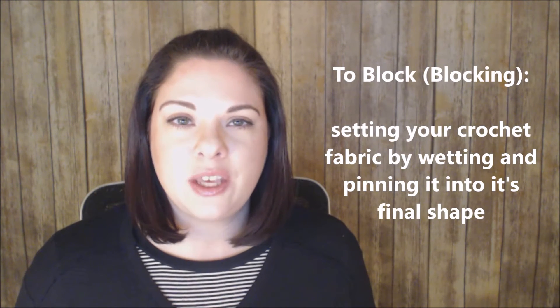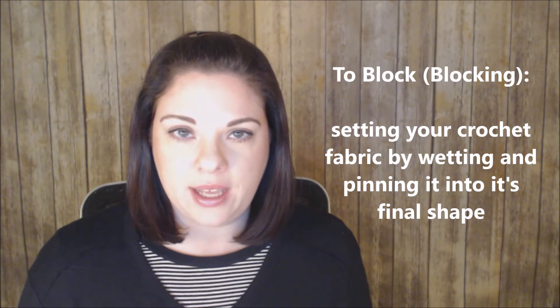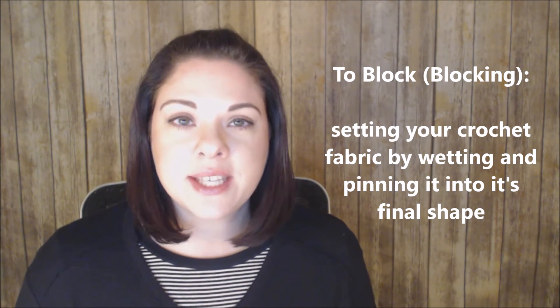Block means that you are going to wet a crochet piece and then pin it as it dries. This can be done lightly with steam or as heavily as dunking your whole crochet piece in water. This method is used far more in knitting than crochet, but there are times in crochet when it's very valuable. For example, you may have crochet pieces that you need to seam together — it is easier to get a nice clean seam when your pieces don't curl and are the actual size they need to be. If you've made something lacy, blocking is fabulous for opening up all those lacy stitches.